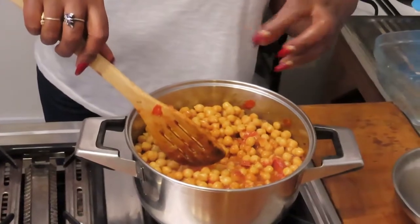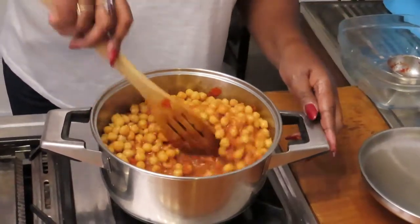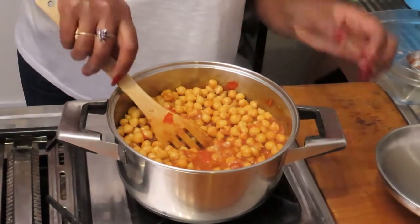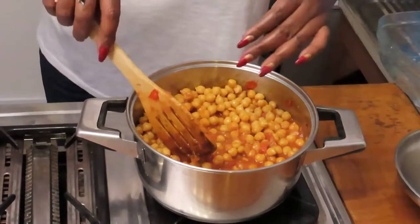All the spices added to the chickpeas have come together. The tomato paste is making that thick sauce, giving the chickpeas that lovely color.